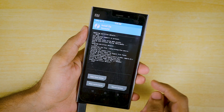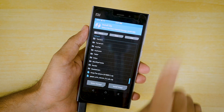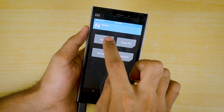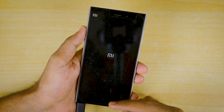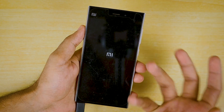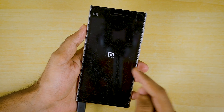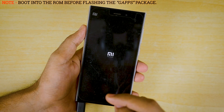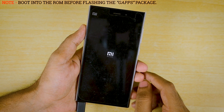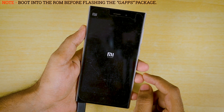Once the ROM file is flashed, go back. You are not supposed to flash the gapps package immediately. Instead, click on Reboot and click on System, then click Do Not Install. Let the ROM boot into the Android Pie system first, and then we need to boot back into recovery and flash the gapps package. If you flash the gapps package immediately, you may face a setup wizard force stop or something like that.